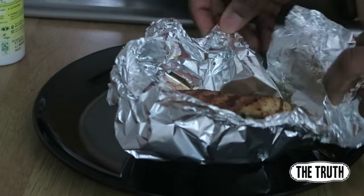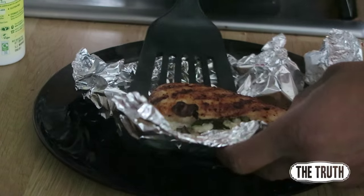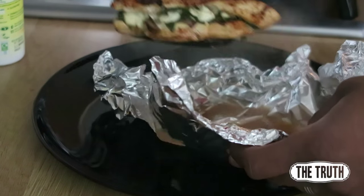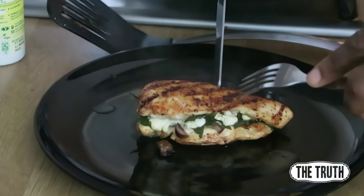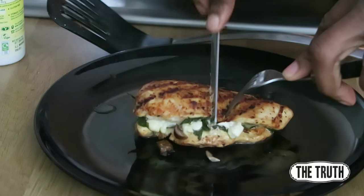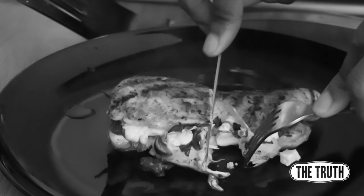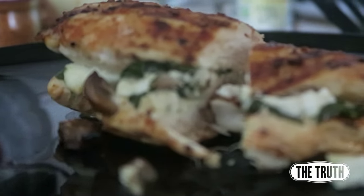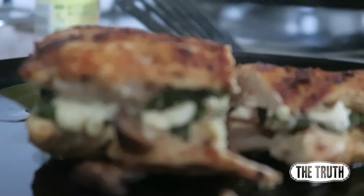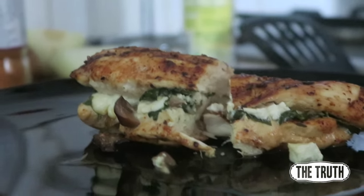Now it's time to plate up. I didn't make a side to go with this yet — I'm probably going to have some sweet potato and some green beans — but let me show you the final product because it looks so tasty. Look at those juices in the foil! Cut it open — oh yeah, it looks so scrumptious, so sweet and succulent. This doesn't look like bodybuilder food, but it really is.